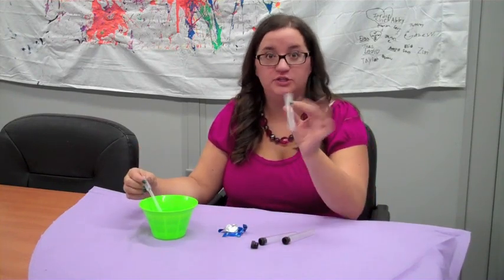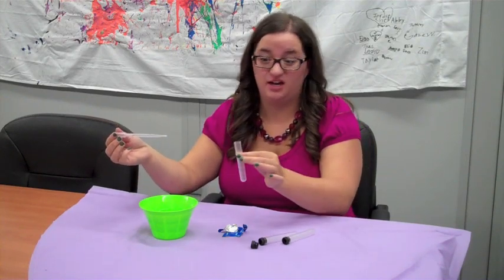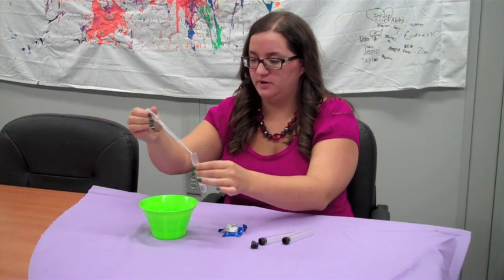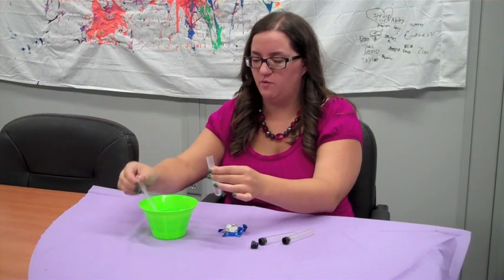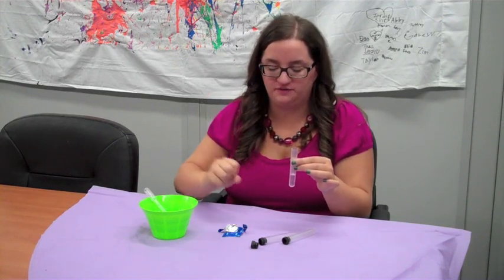So first what you do is take your test tube — I have my pipette because it's just hard to get it all in there. Put some water in, do a couple of little ones. You really only want enough water to cover the Alka-Seltzer; you get a bigger reaction if you do that.